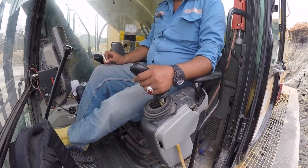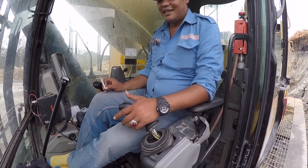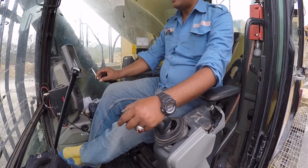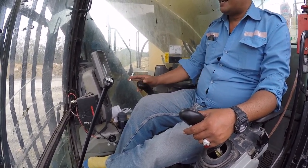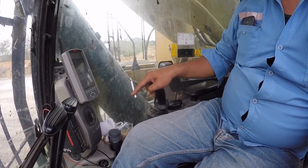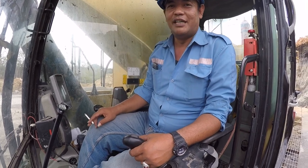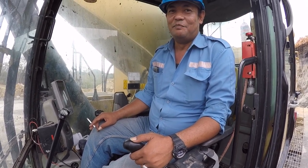Tuas sebelah kiri ini adalah swing kiri. Ini fungsinya untuk arm — ke depan menurunkan arm. Kombinasinya di sini untuk bucket, buka bucket. Kalau kita tarik ke belakang, ini mengangkat boom. Kalau kita turunkan, ini nurunkan boom. Sangat simpel sebenarnya, tapi cara kerjanya yang bikin pusing. Kita harus belajar — tidak bisa hanya diomongkan, harus dengan cara praktek. Itu baru kita bisa bekerja dan belajar.